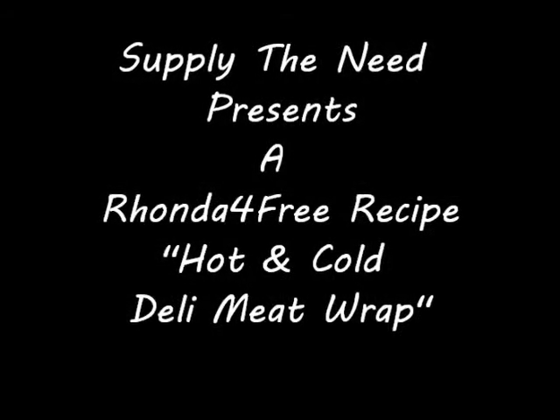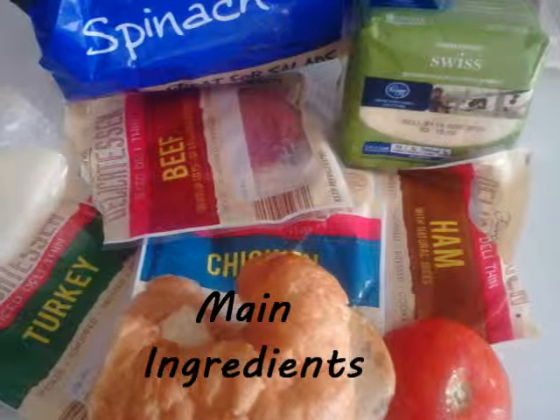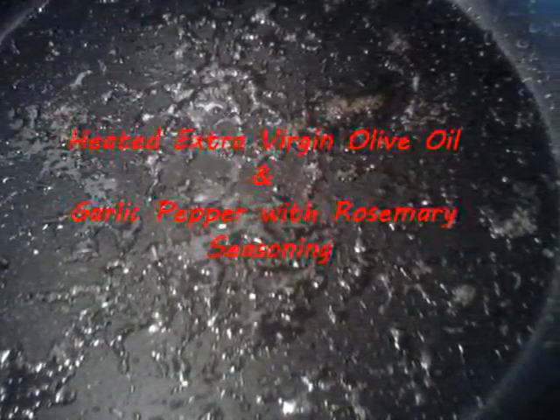Hello and thanks for joining us. We're Supply the Neat and today we are producing a very short video by Rhonda for Free — this is a Rhonda for Free recipe.